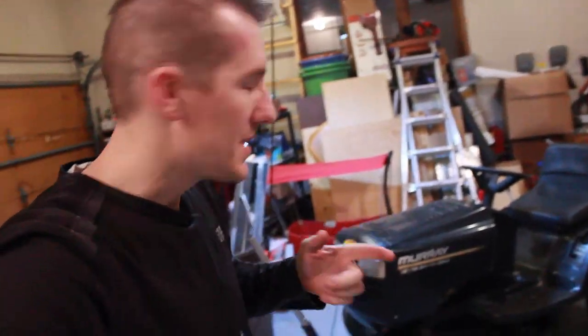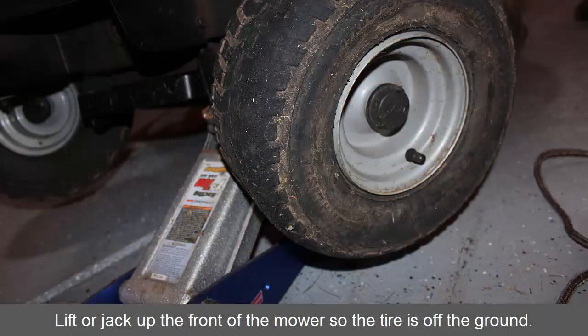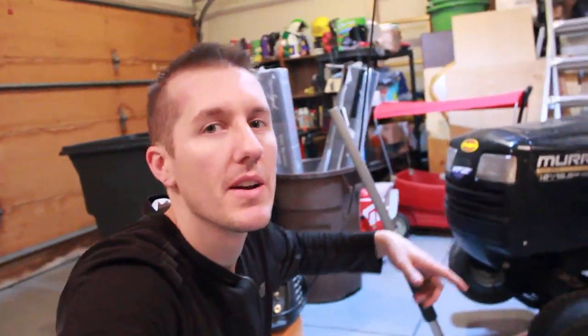One more thing I forgot to mention: you have to jack it up with a car jack to get it off the ground to be able to do this, because you're going to wrap rope around this tire and it needs to be up in the air. So jack it up in the air first.